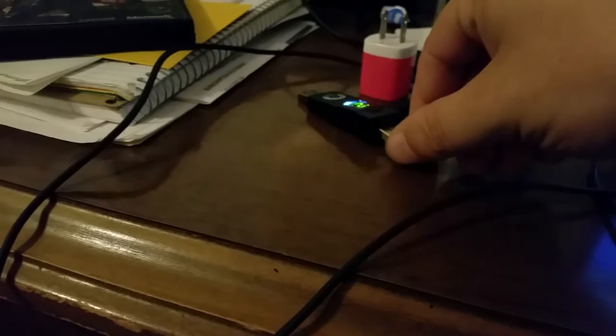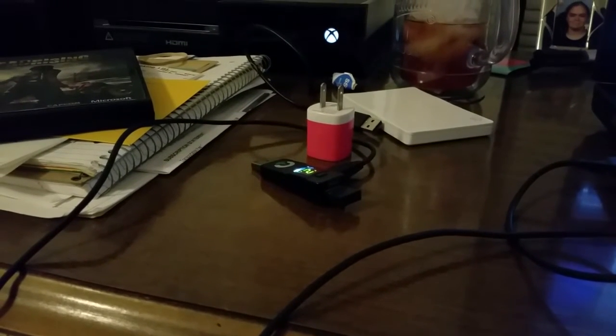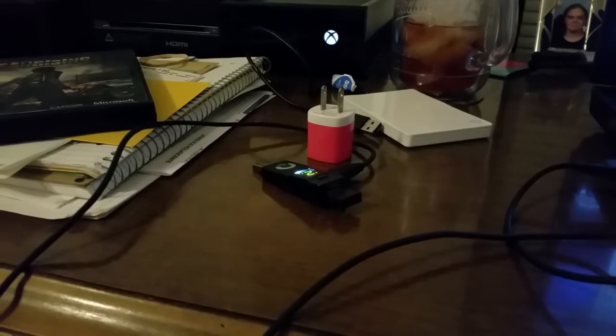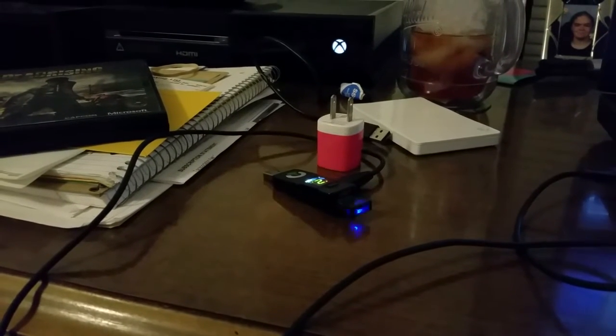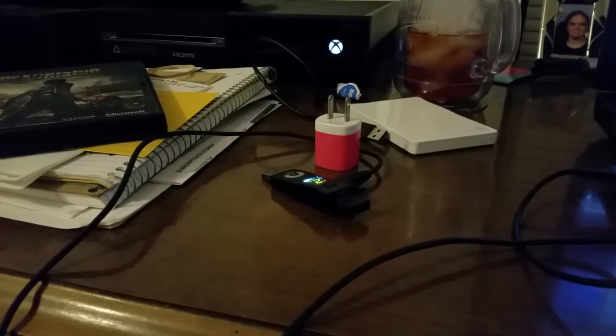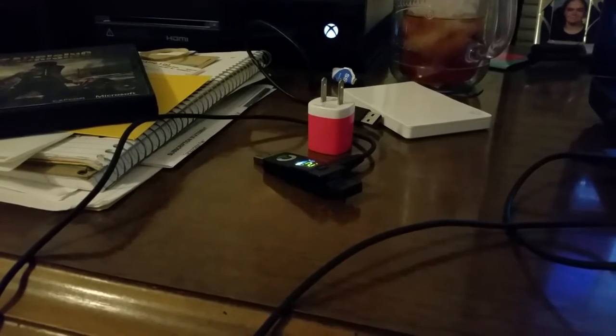This may seem counterproductive because the Bluetooth isn't set up yet. But with the new firmware update, what this is going to do is allow the Titan 1 to get the Bluetooth ID from the Bluetooth connection, which it will then eventually pass over to the DS4. At this point, you can see the little blue light blinking, so it does have the information it needs from the Bluetooth dongle.